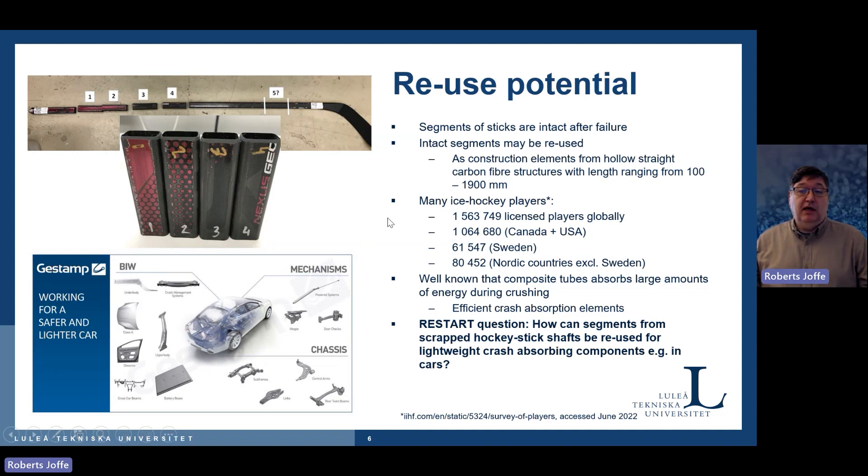If you look at how many sticks we can get, the numbers are quite impressive. There are more than one and a half million licensed players globally. In Sweden alone that's over 60,000 players, and across the Nordic countries around 150,000. If each player breaks only 10 sticks per year, we are talking about a million sticks — a very big amount of material. Globally, we are going one order of magnitude higher. So we are talking about many, many good materials being wasted right now.